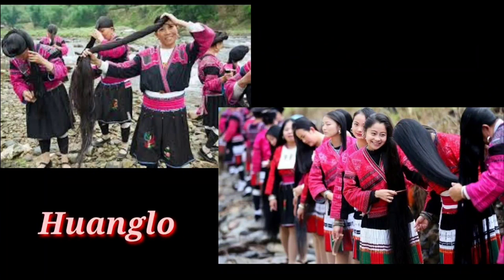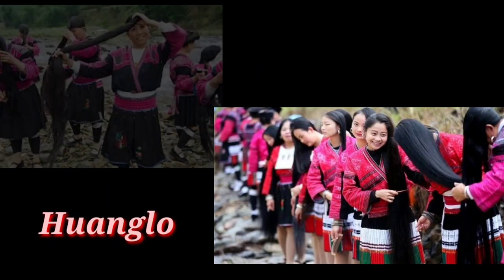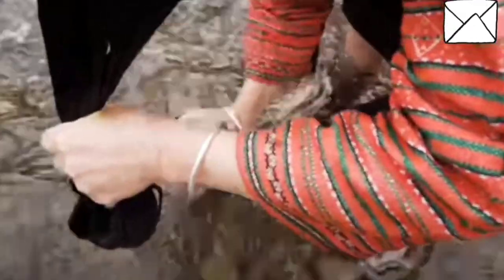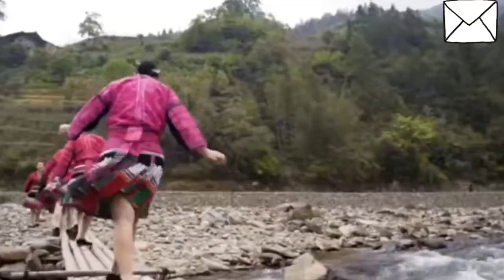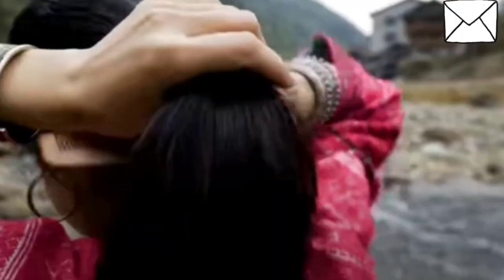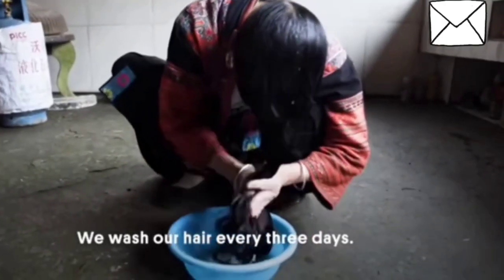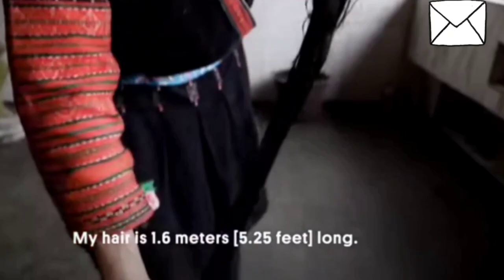let's talk about young women in the language of Chinese. They are from China. They are also from the Guinness Book of Records. The first step is to take a step to the next step. The second step is to take a step to the next step.